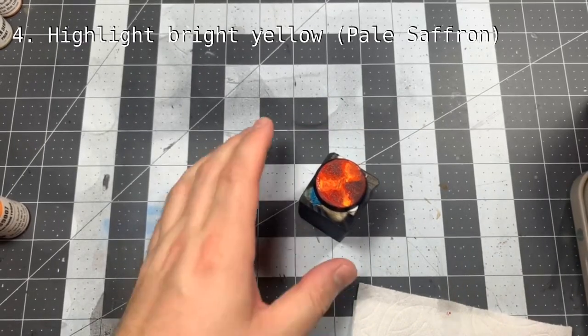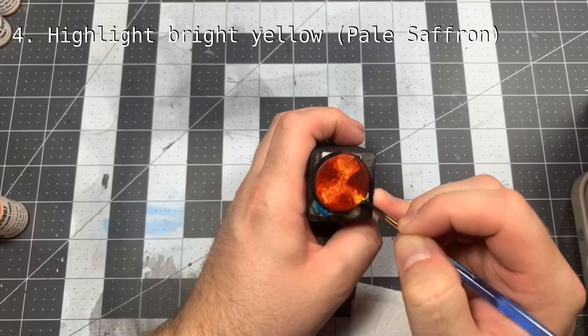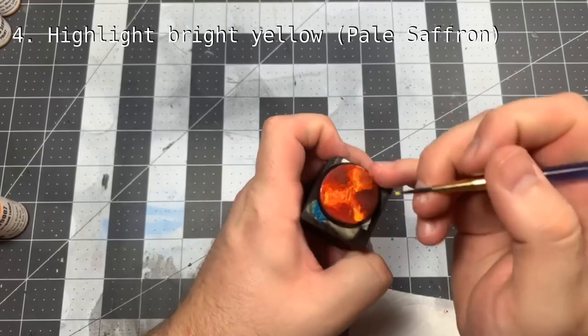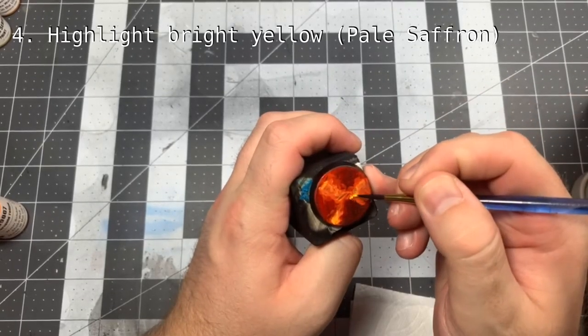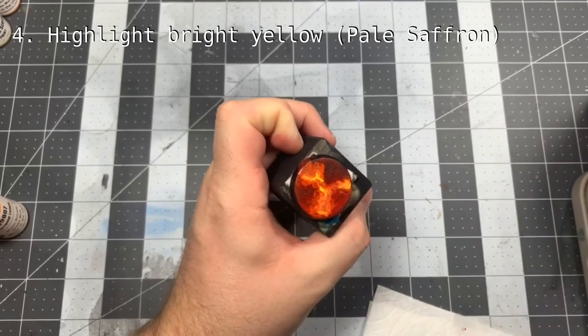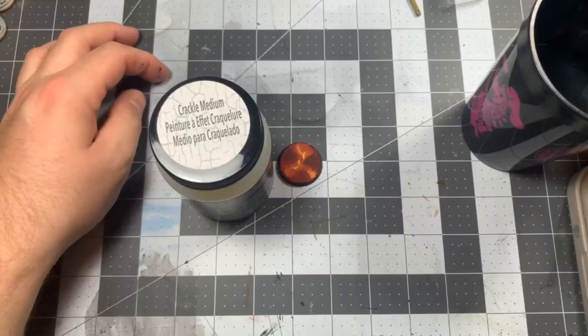And finally, we use a bright yellow to highlight the warmest sections of our lava. And you're done! I'm just kidding, but the next step really is dead simple.